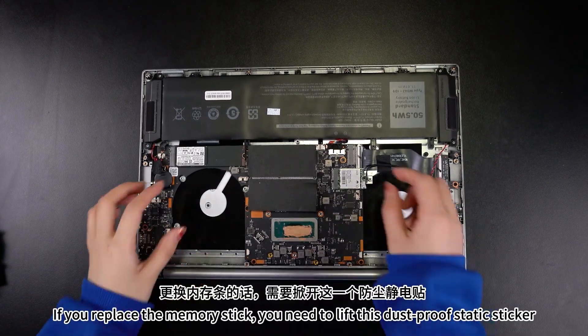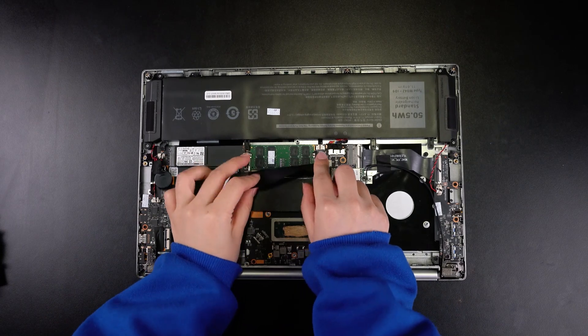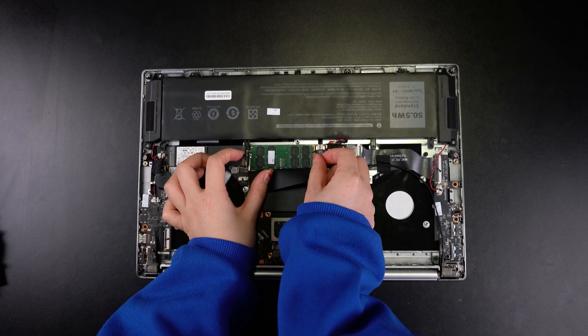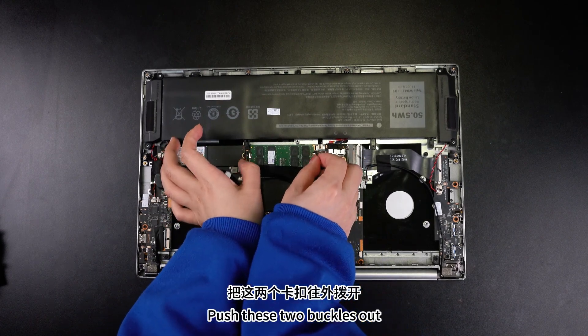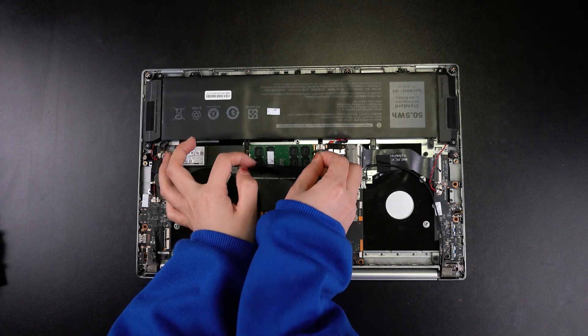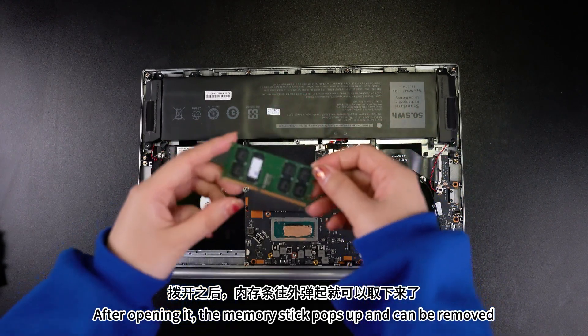If you replace the memory stick, you need to lift this anti-static sticker. Then there will be a buckle on the left and right sides here. Push these two buckles out. After opening it, the memory stick pops up and can be removed.